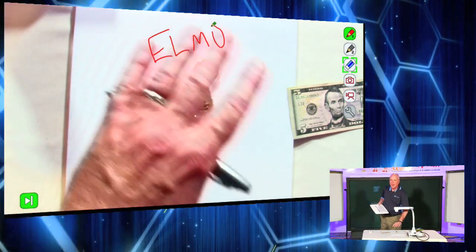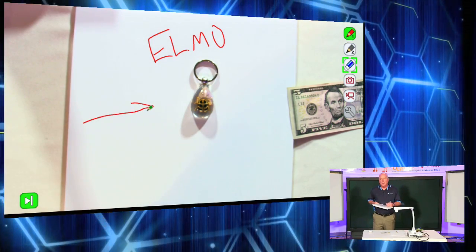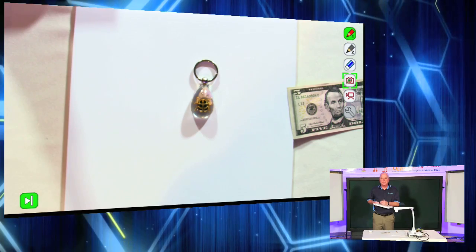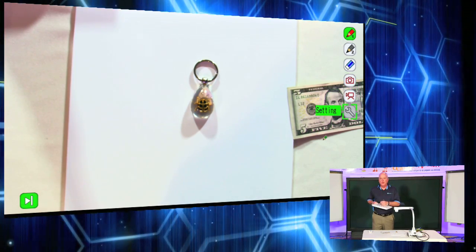Anything that's on my ELMO, I can annotate over that and draw. I have an eraser feature on this. I can also take still captures with my tablet as well as film audio video movies.